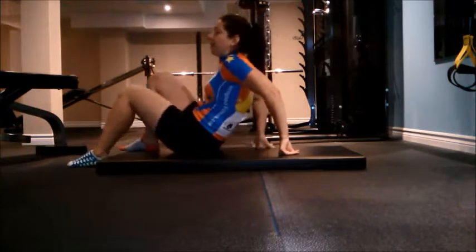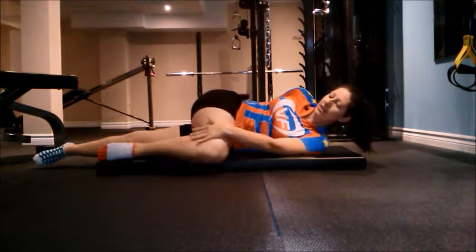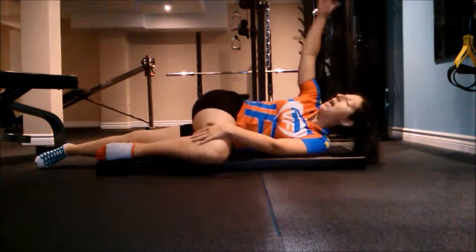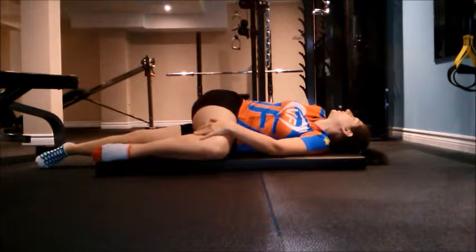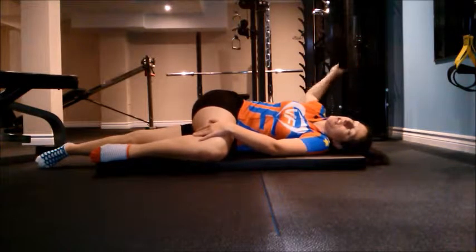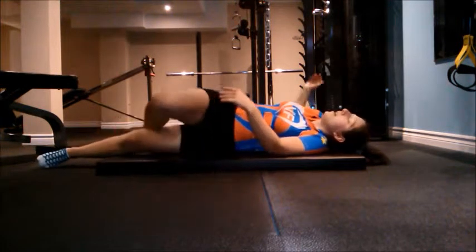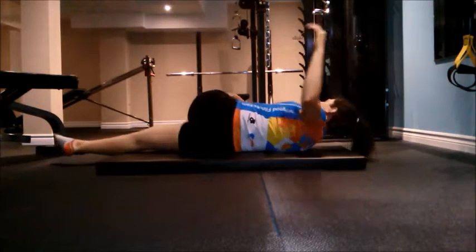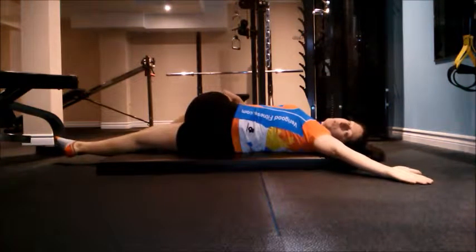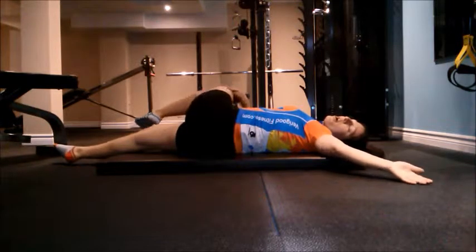The next one I always like to do is go forward like this, holding, and a big twist. Keep your head looking in the direction that your arm is going behind you. Other side, just like this. My muscles are slightly tight too, so I get this — that's really, really good.